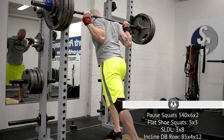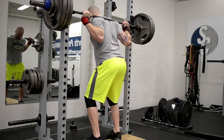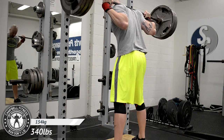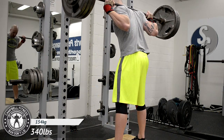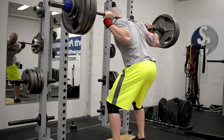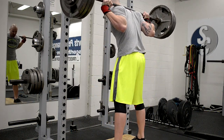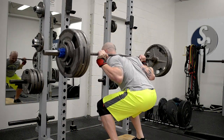Also on the docket: some flat shoe squats, some stiff-legged deadlifts, back rounding work, as well as some incline dumbbell rows. The way this program has been set up is very similar to the Cube in the aspect where it integrates three different types of training days — that being speed, reps, and strength.